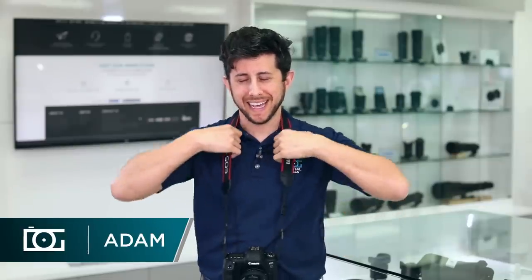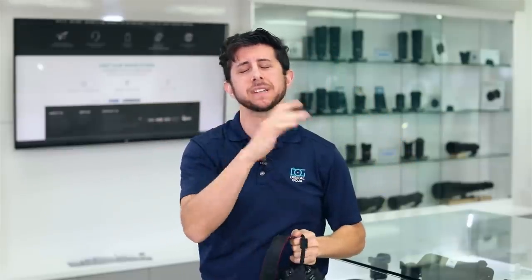Adam here at the Digital Goja showroom. The neck straps that camera manufacturers give you are quite uncomfortable. Stay tuned — Altura Photo has the perfect option for you.